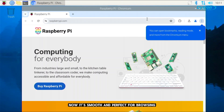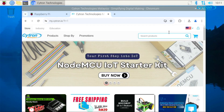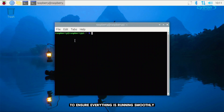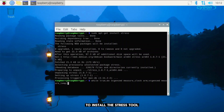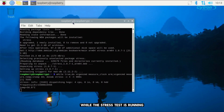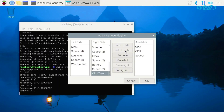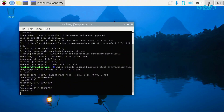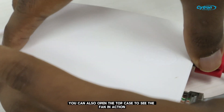Let's check the browser now — it's smooth and perfect for browsing. Finally, let's run a quick stress test to ensure everything is running smoothly, especially the cooling system. Open the terminal again and type sudo apt-get install stress to install the stress tool. While the stress test is running, you can easily check the temperature right here on the taskbar. You can also open the top case to see the fan in action.